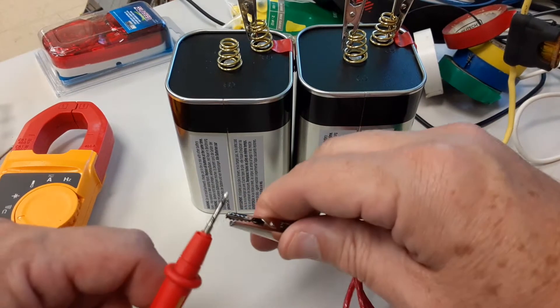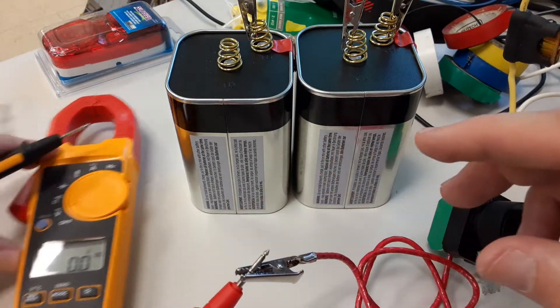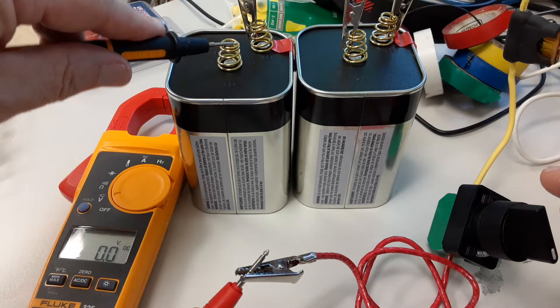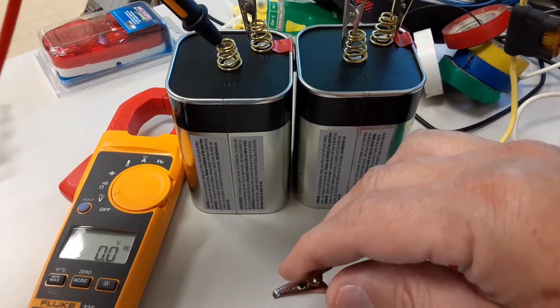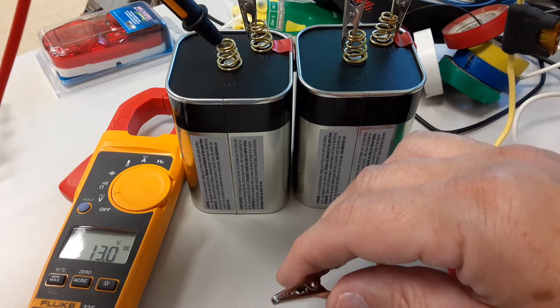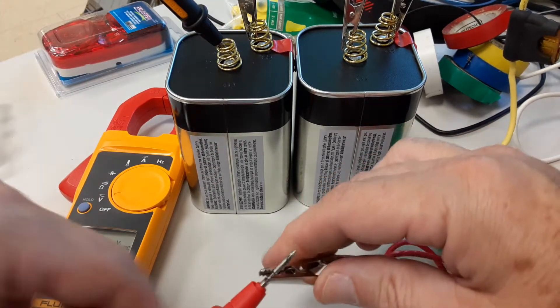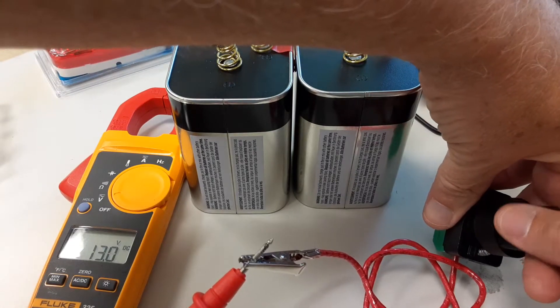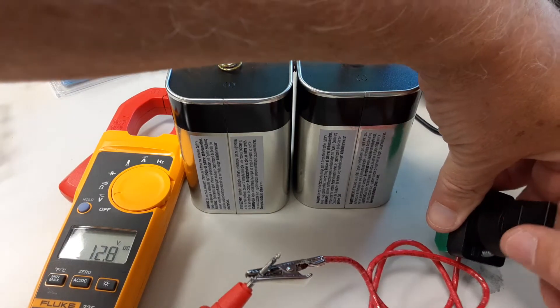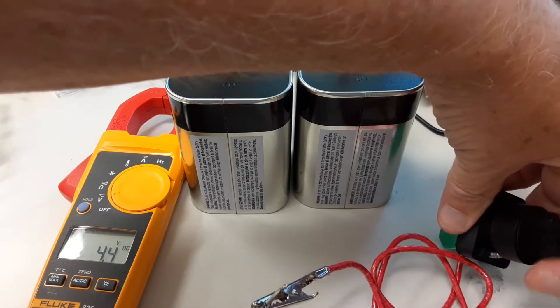Let me double check that. I'll put my meter in the circuit - you can see zero right now. If I check the output of the battery it's at 12-13 volts, but here I've got zero. There's an on/off switch, so I'll leave it off.